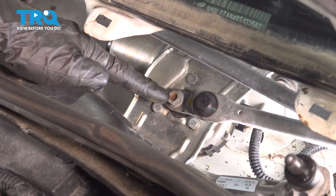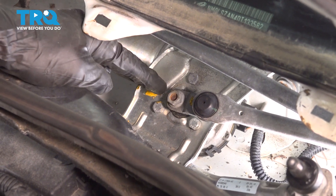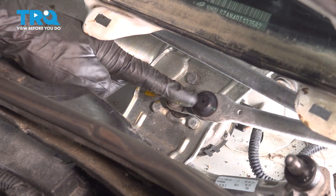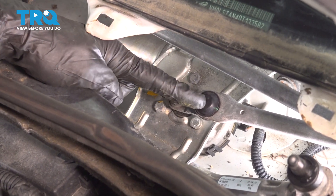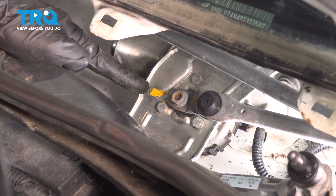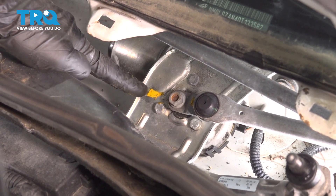Now before we continue on by removing our nut, the next thing you want to do is use something that you can mark the area with. It's metal, so you can use a crayon or a paint marker of some sort. What we want to do is make note of the direction of this mounting shaft for the wiper transmission — it comes across diagonally right to this area. Now that I have a mark on this, we can continue.